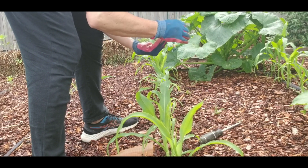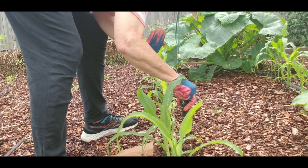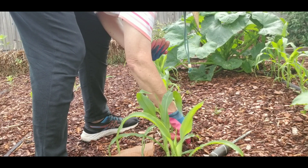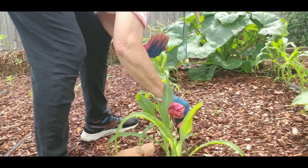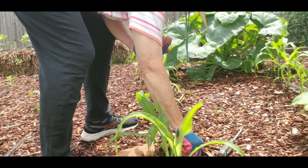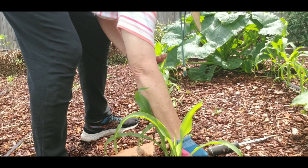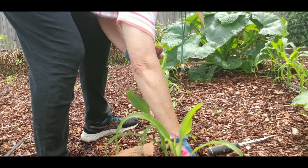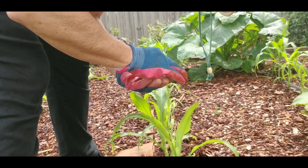In high-intensity gardening it would be very typical to have many more rows of corn and many more squashes, and therefore more rows of beans. My original plan was just to put the beans on the perimeter of this basically square plot. But because I've left so much room between the rows of corn, what I'm doing today is going ahead and planting basically one bean at each corn stalk.